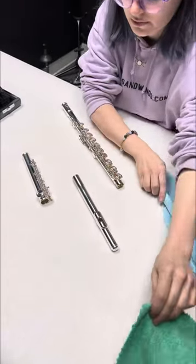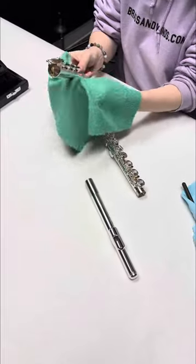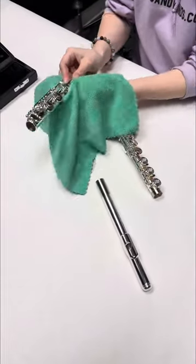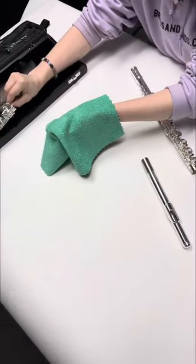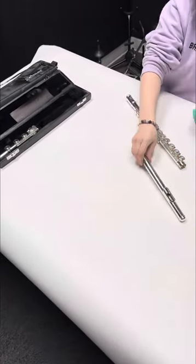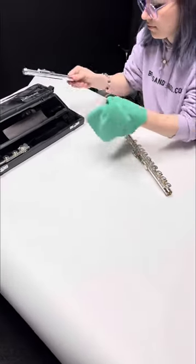The second thing you can do is take a clean rag, a clean microfiber cloth, or a polishing cloth and just wipe off the body of the horn and all the pieces where your fingers touch. You're just getting your fingerprints off, and that's going to help things stay clean and in good condition longer.